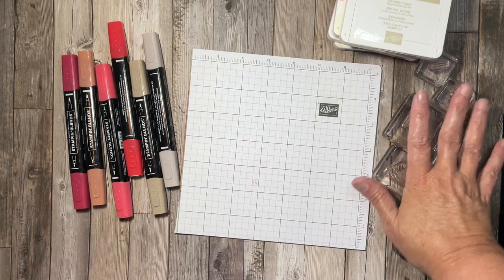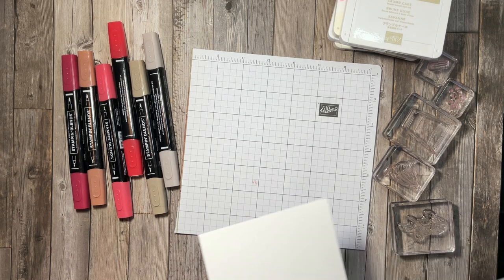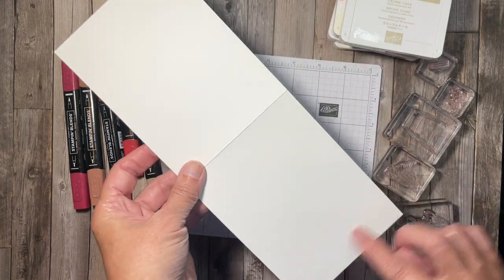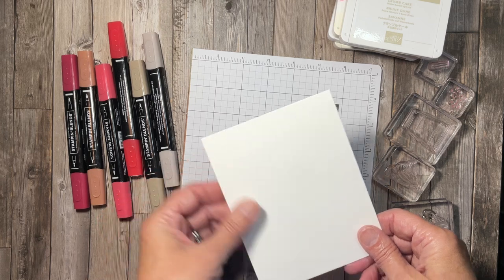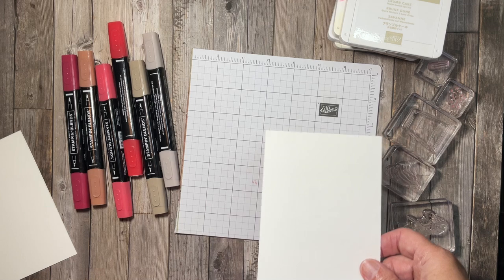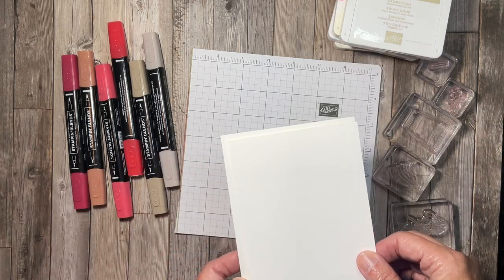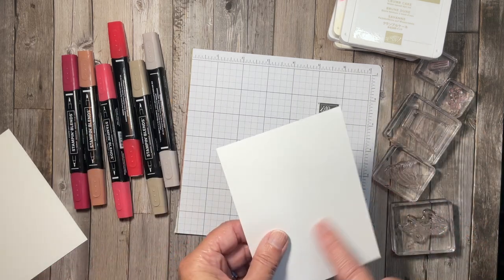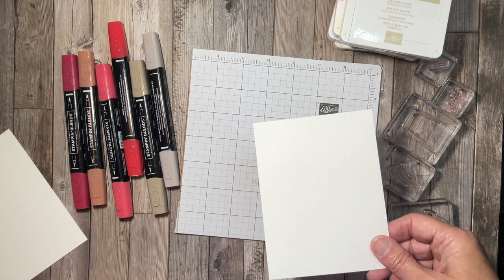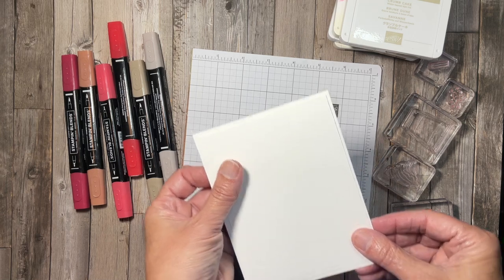I'm going to set these aside because I have everything mounted on my blocks already. As most of you know if you follow me, I'm going to be using a thick basic white card base. This is four and a quarter by eleven, scored and folded in half at five and a half. I'm going to set that aside for now because we are going to work on our layer — this is a two-layer card. This piece of basic white cardstock is four inches by five and a quarter inches because it will layer very nicely on top of my card base with just a little bit of a border.